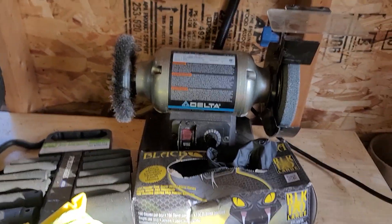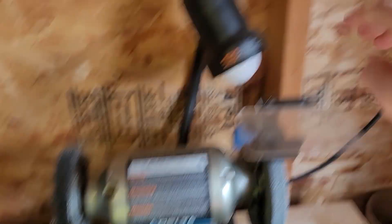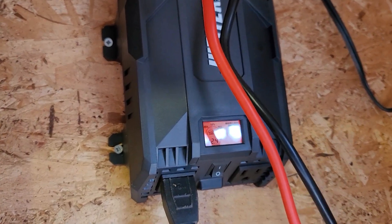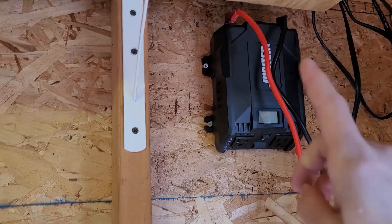Can you power small power tools off of such a setup? Let's find out. I've got this bench grinder right here. I'll turn on my inverter and see what happens when I try to turn this on. Oops — overload. Can't do it.